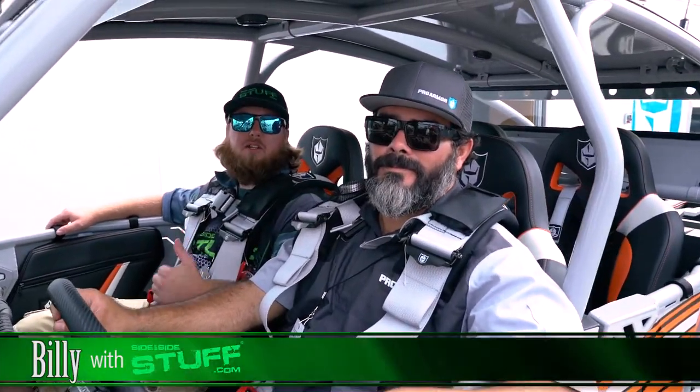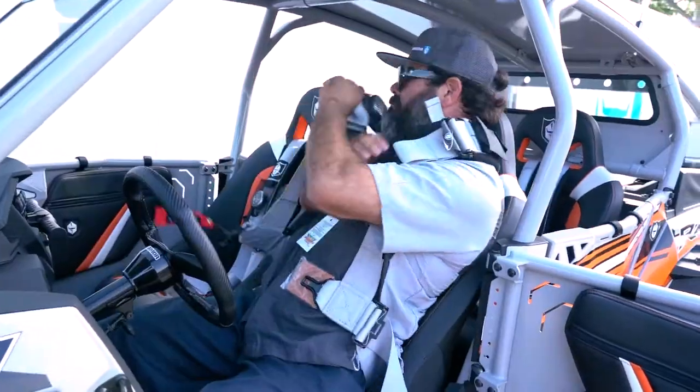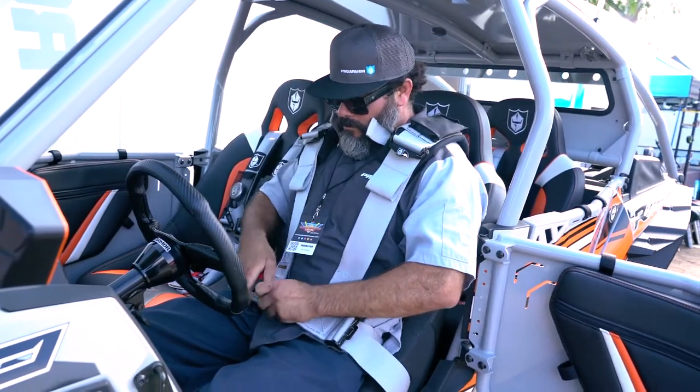Hey, what's up guys? Billy with Side by Side Stuff. I'm here with Pete from ProArmor. Pete's going to tell us about their four-point harnesses. This is Pete with ProArmor, here to talk about our four-point harnesses and show you how easy they are to get in and out of them.